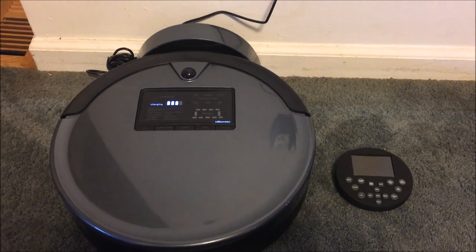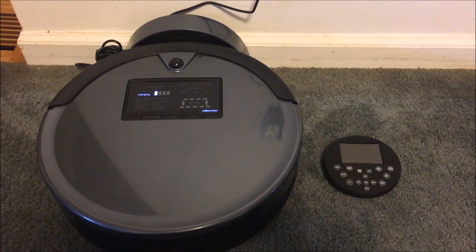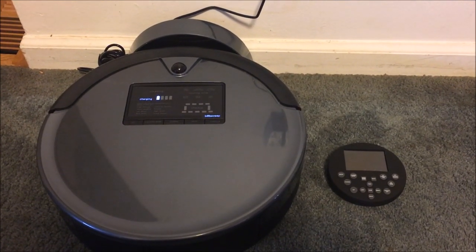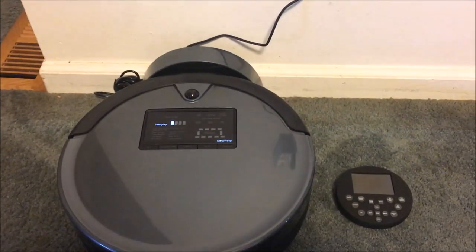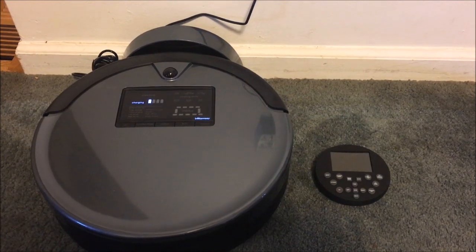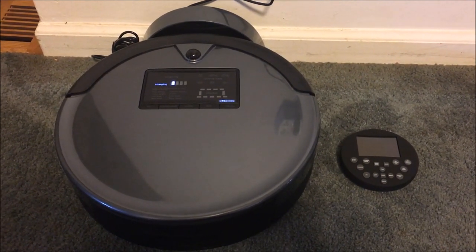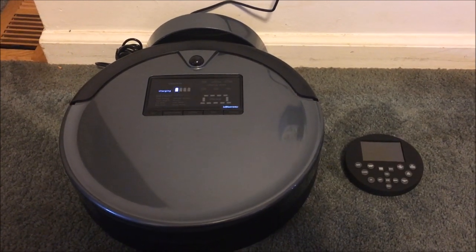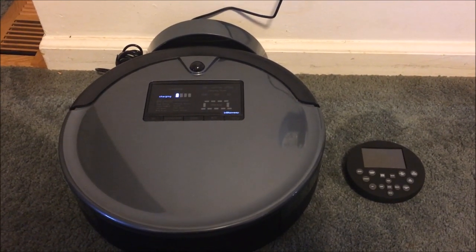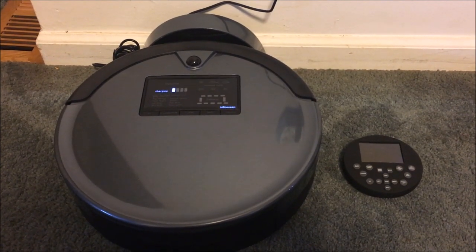I think it does an okay job. I got it on special at Best Buy for around $240 on Black Friday 2017, and I think the regular price is about $500. The last vacuum I owned like this was the Roomba when it first came out, 10-plus years ago — I wasn't satisfied with it and we returned it. This one seems to be bigger, the engine sounds stronger, and it seems to be picking up more than the Roomba used to. It went home on its own two times when it was running out of charge, made itself back to the home base, and started charging — right here.